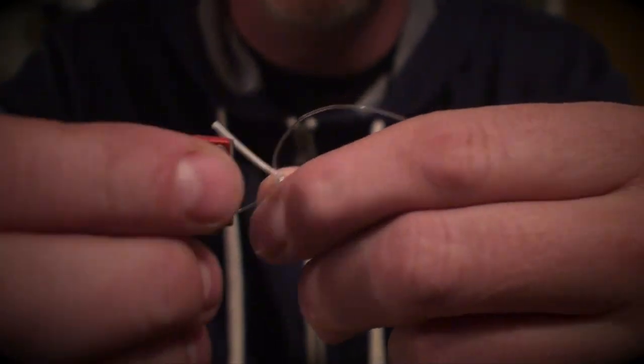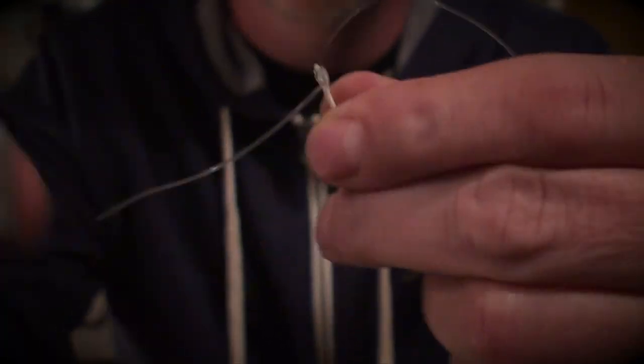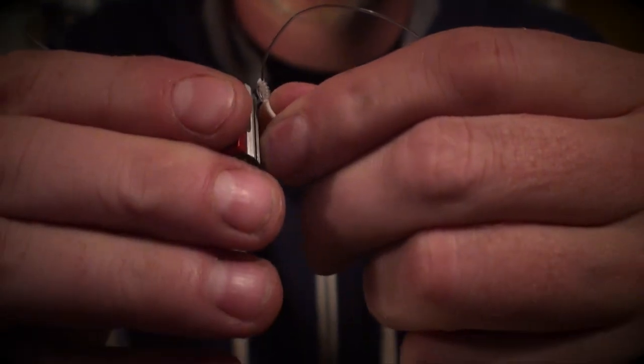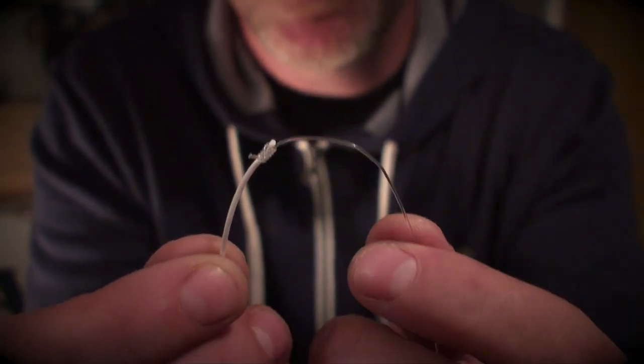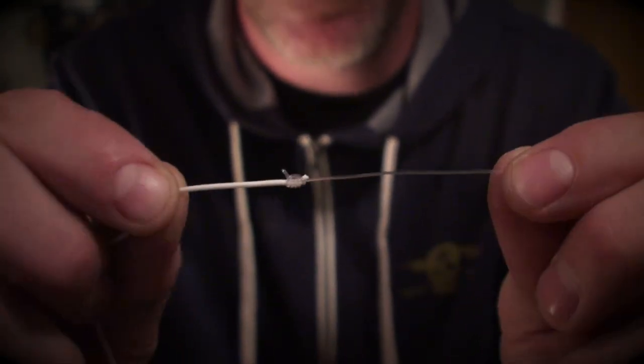Now clip it. Leave a little bit more of a tag on the mono part. I cut a bit of a taper to it. Here it is — super fast, super easy.